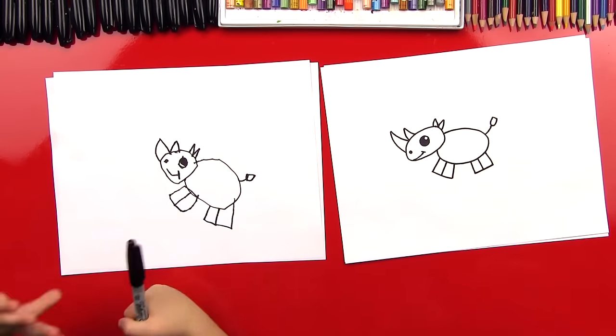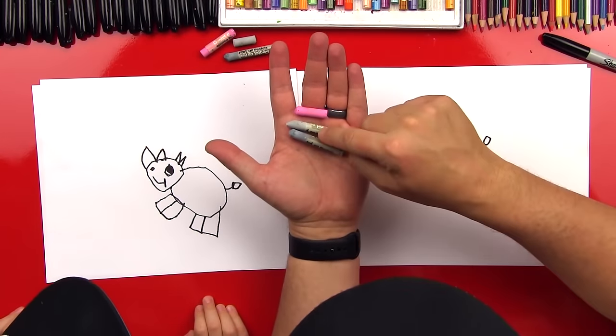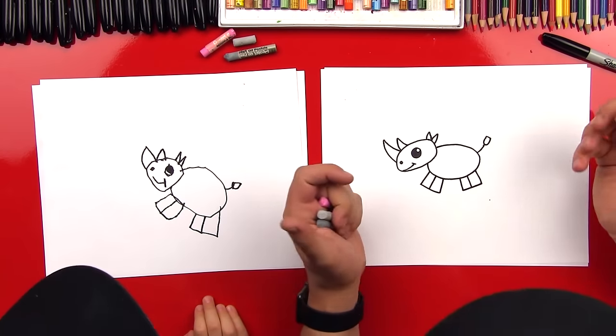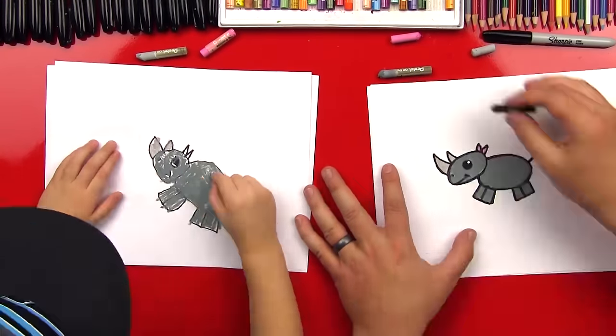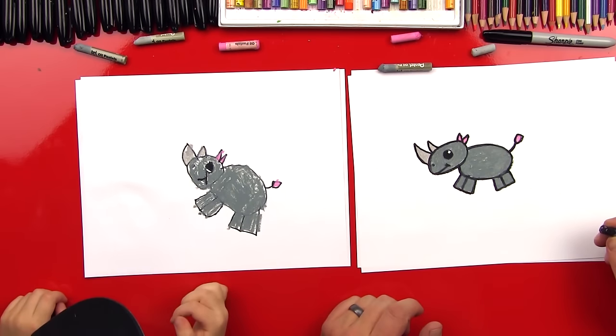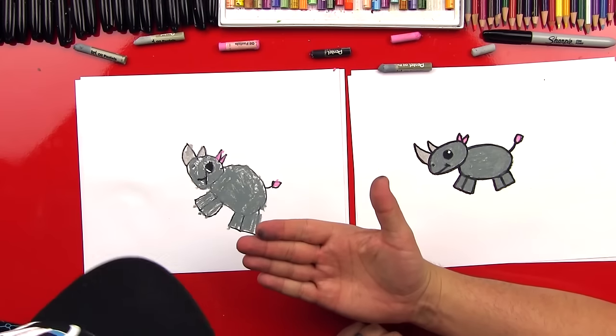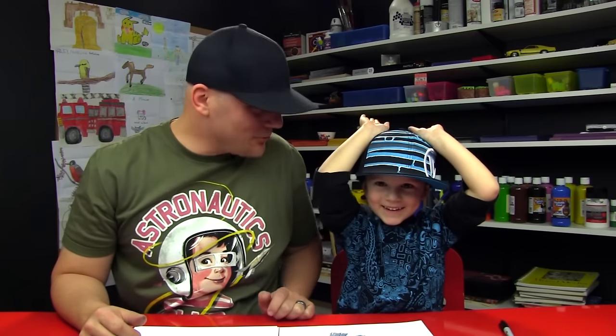We did it! Austin, did you have fun? Yeah. Should we color them? Alright, let's get our colors. We're gonna use oil pastels to color our rhino — a light gray, a dark gray, and a pink to color him in. We're gonna fast forward everything. Good job, Austin. The last step is we took our black and went back over, because the gray kind of covered up the black lines. We hope you guys had a lot of fun too. Remember, this activity is meant to be short and easy for young artists. Goodbye! I've never seen a rhino wave goodbye like that.